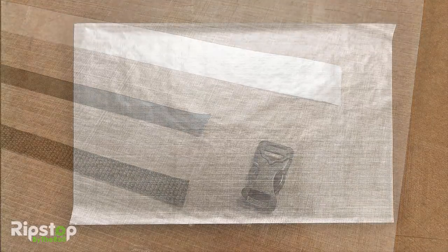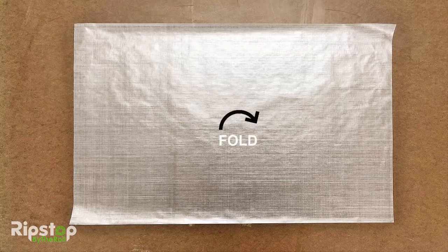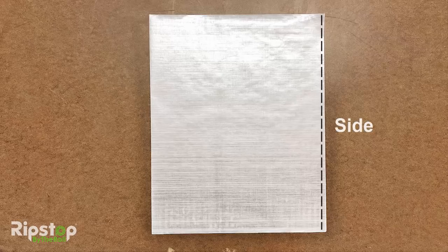Take your Dyneema fabric blank and lay it out on a table as shown, with the longer dimension running left to right. Now fold the blank in half. Once folded, use your finger to put a hard crease on the folded edge of the blank. With your blank folded, it's time to head down to the sewing machine and lay down your first stitching along the open side as shown.